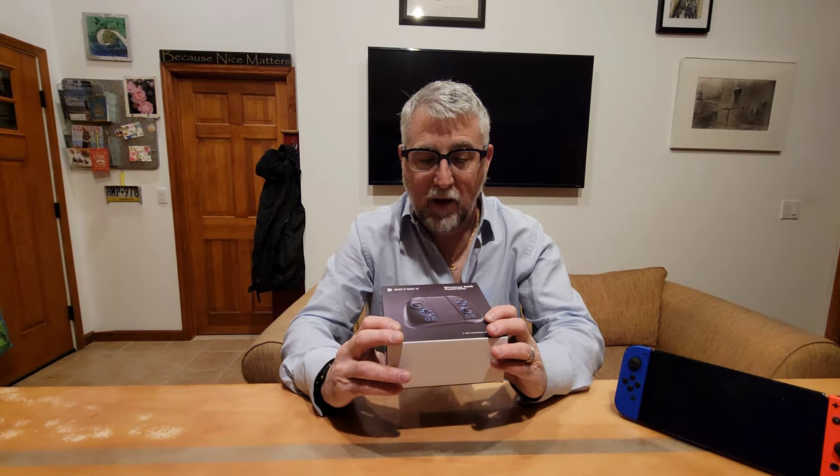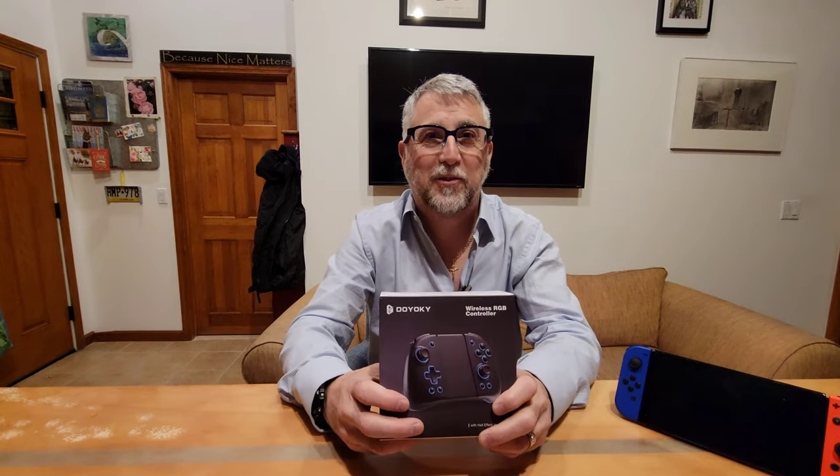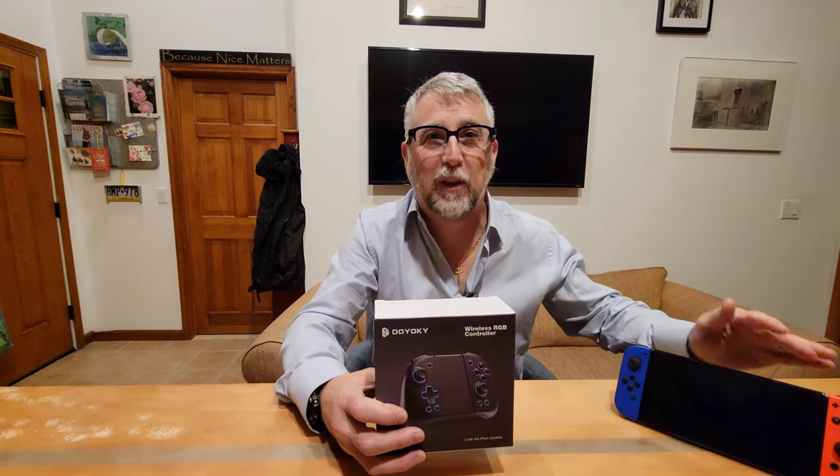Today we've got the Dooyaki Wireless RGB Joy-Cons for the Nintendo Switch, which we're going to put on my Nintendo Switch OLED. I'm going to show you them, review them, and open them — I have not opened this box yet, so we will be unboxing them for the first time on camera. I'm going to show you all the features, how everything works, and give you my honest opinion. I purchased these myself, so this is not a sponsored thing.